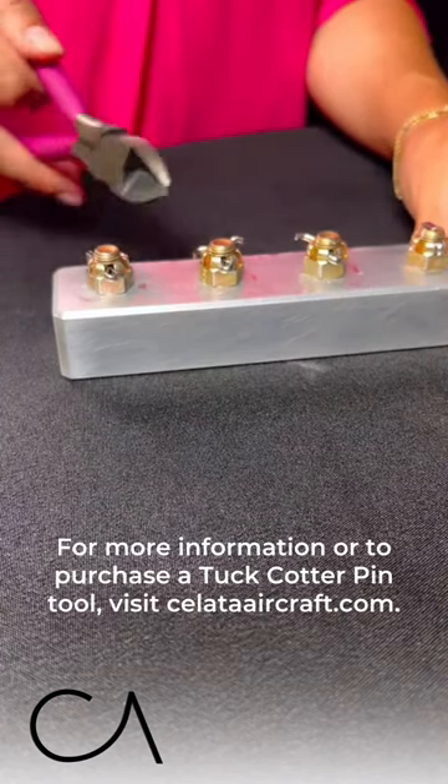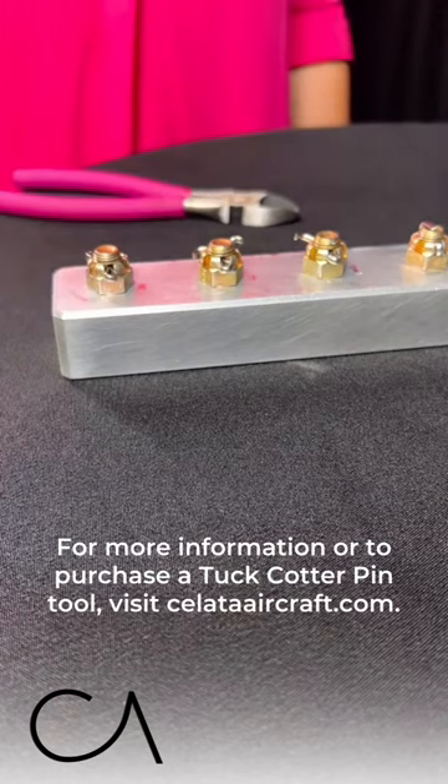For more information or to purchase a tuck cotter pin tool visit www.saladaaircraft.com